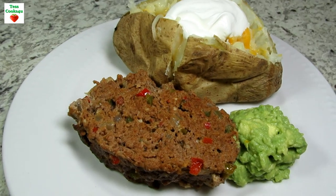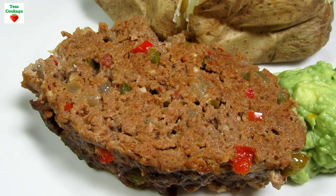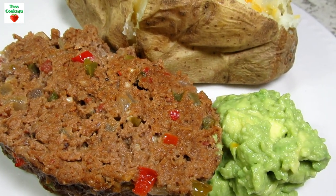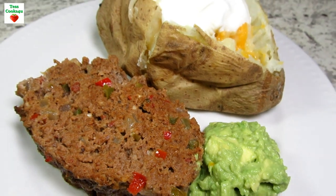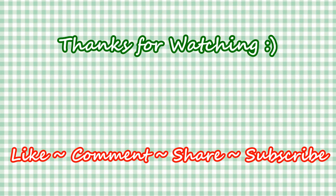I hope you give the southwest meatloaf recipe a try and enjoy! If you liked this video recipe please hit the like and subscribe button. Remember to hit the bell next to the subscribe to make sure that you get my future video recipes. You can also find me on Facebook and at my website. Feel free to share this recipe and my channel with your friends and family. Until next time, much love!